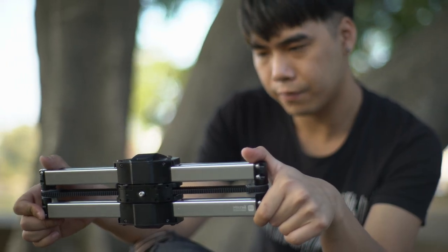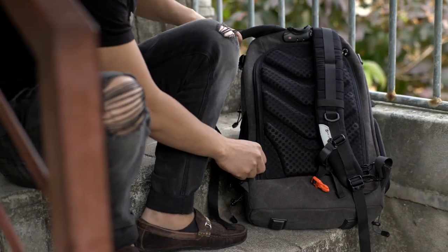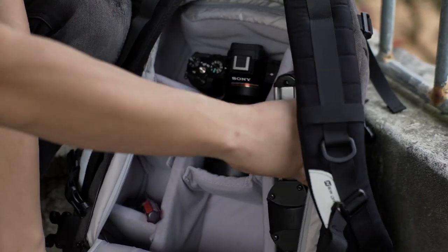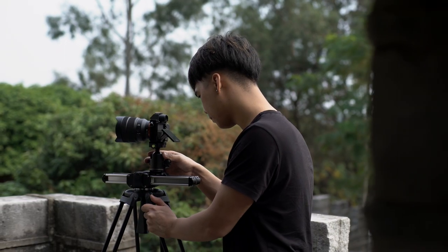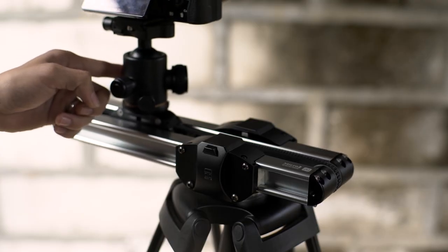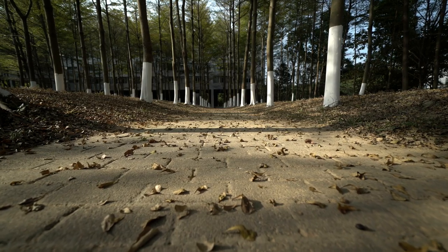It is so simple to use that you just need to take it out from the backpack and put it on the tripod. No one is willing to spend a lot of time practicing using the slider. What we need is a steady shot.